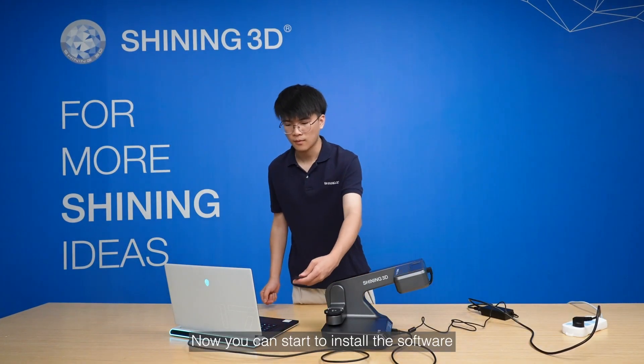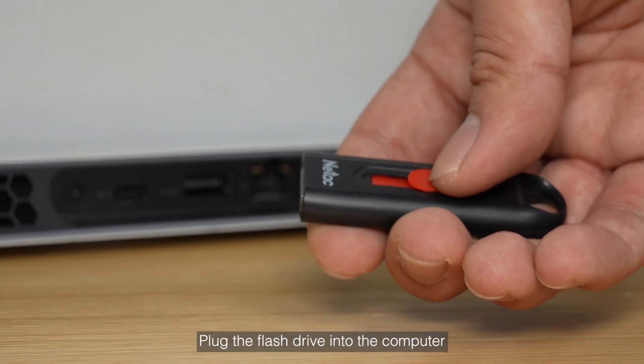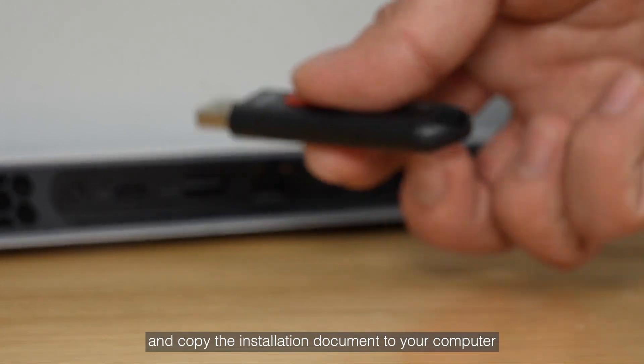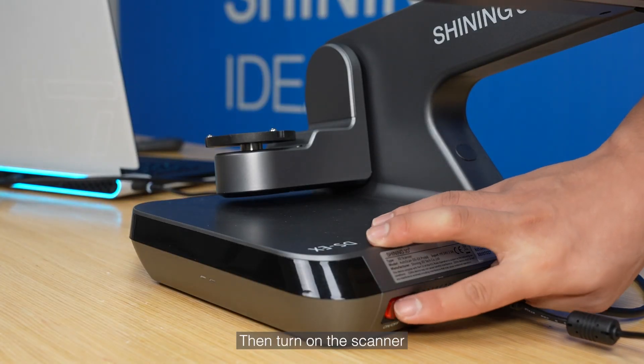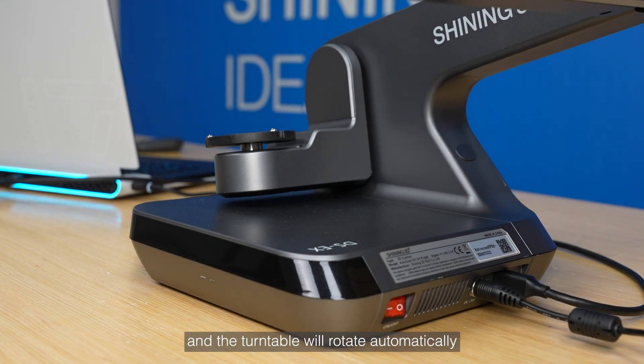Now you can start to install the software. Plug the flash drive into the computer and copy the installation document to your computer. Then turn on the scanner, and the turntable will rotate automatically when the scanner is connected correctly.